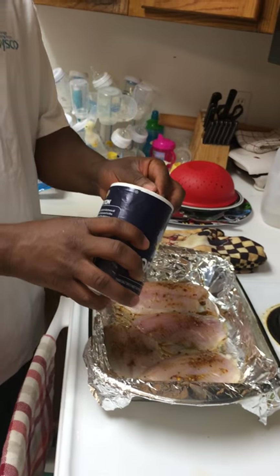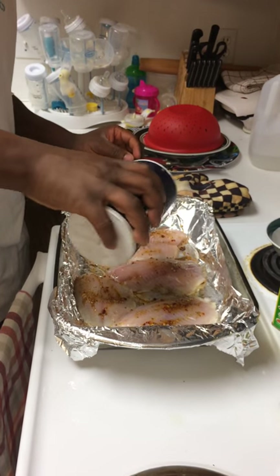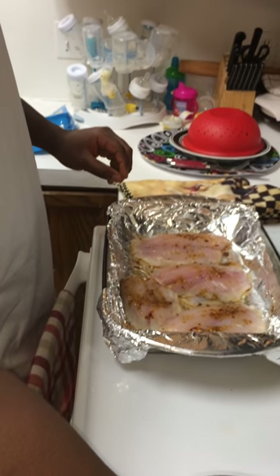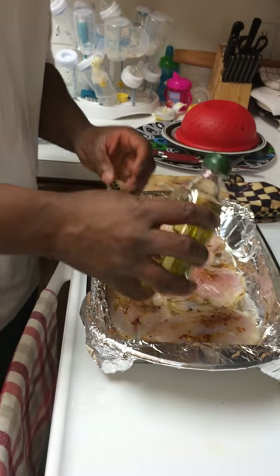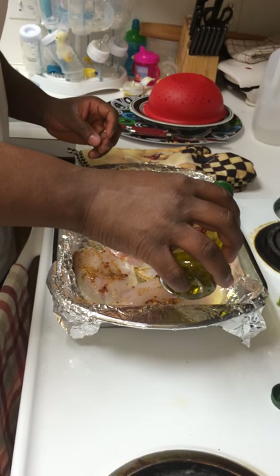Before you put it in the oven, you also want to add just a little bit of salt on it, and then a small amount of olive oil so that it doesn't get stuck when it's complete.